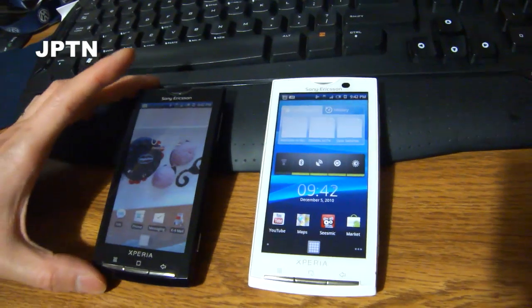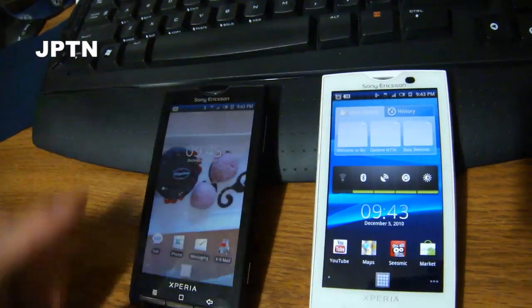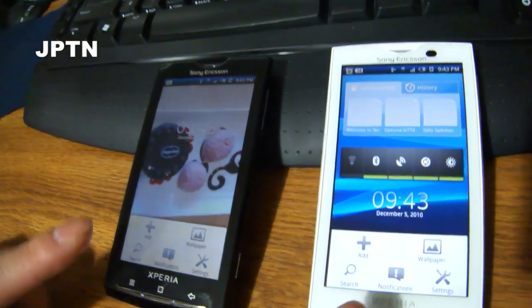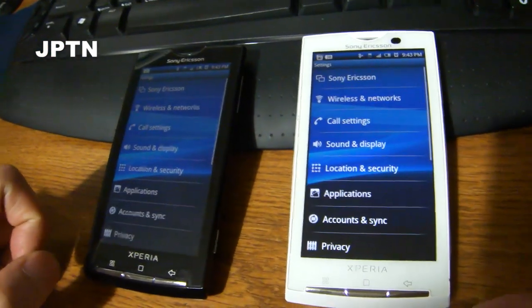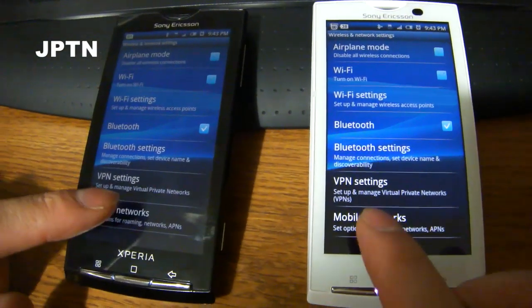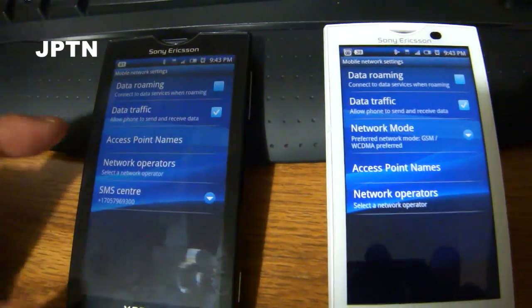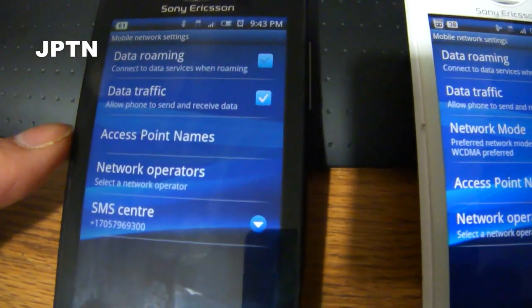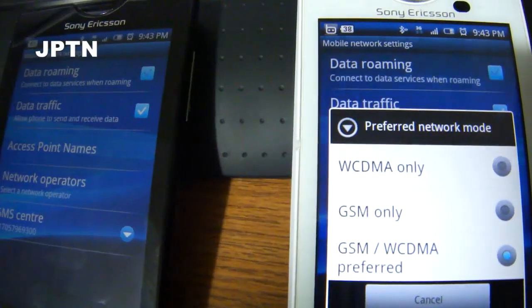So I've got two X10As — this one running Rogers and this one running generic. Pretty much the only difference is in mobile networks. If you go into Settings, Wireless and Networks, and Mobile Networks, you'll see that the Rogers one doesn't have this network mode option.